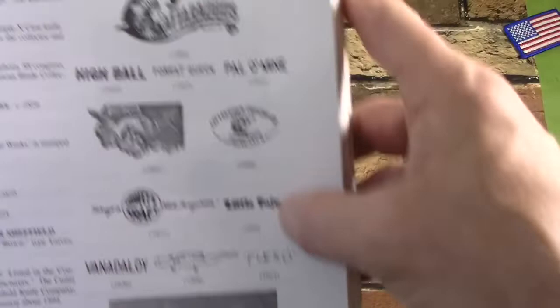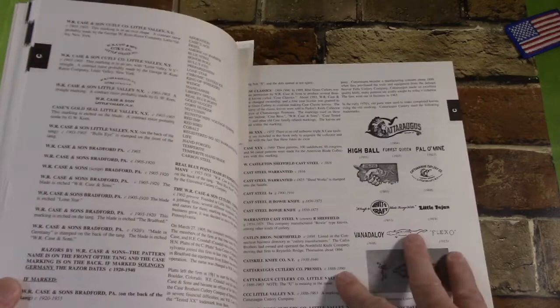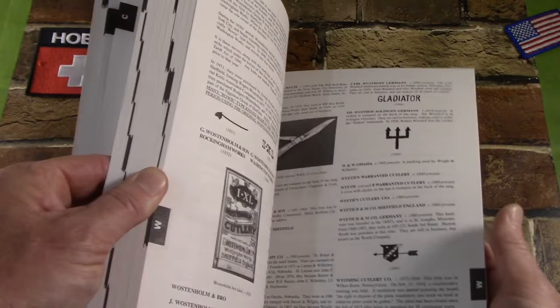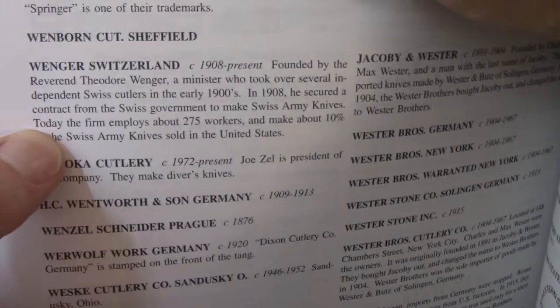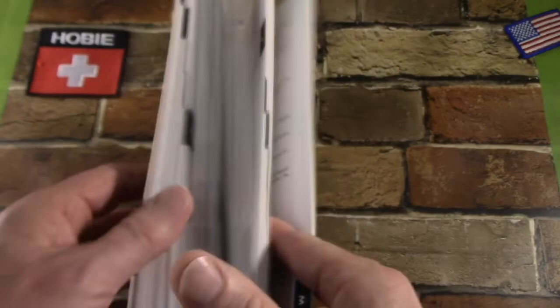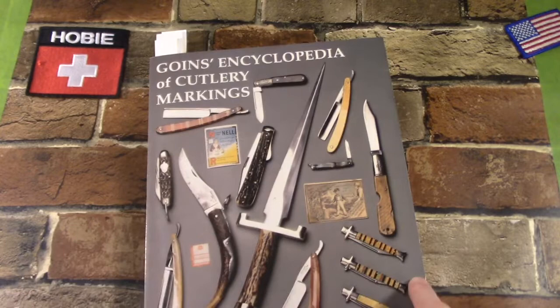Those would be my pros. How about the cons? I guess the first con is that the book is very U.S.-centric, as you would expect it to be. But I was disappointed when I went to my Swiss Army knife listings. For instance, let's go to Wenger real quick. Here's the entry on Wenger. That's it. For a company that was around since 1908 to just a few years ago, that's not much — really no tang stamp information. Even if you go under T's and look for Tehera, you don't find anything. If you go under C and look for Catellary Swiss, you don't find anything. Victorinox isn't much better. They identify Victorinox, Victoria, and Ellenox as tang stamps. But if you look for Elsner, Elsner Swiss, Army Swiss — nothing. So you're going to be disappointed if you collect some European knives.